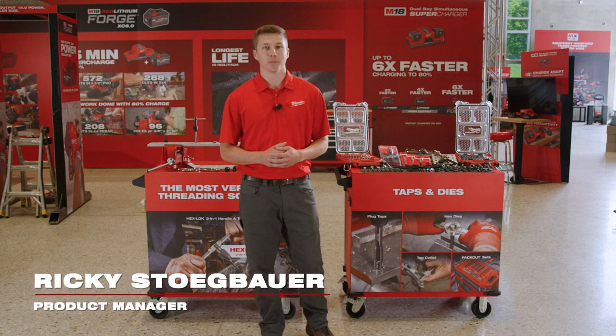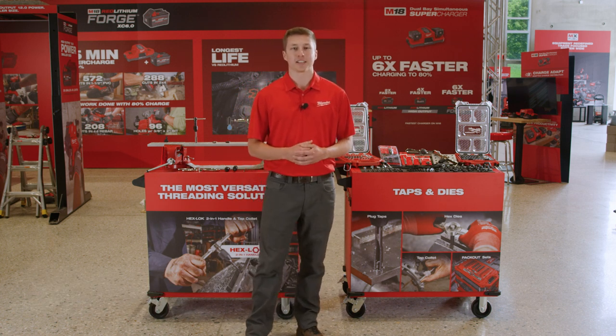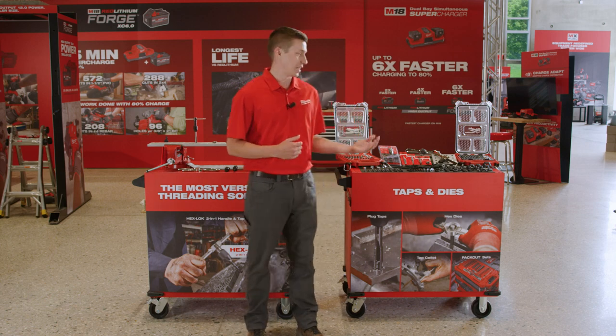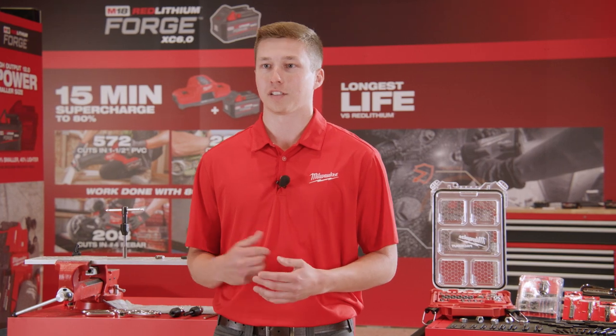Hello, my name is Ricky Stegbauer, Product Manager at Milwaukee Tool. We're at Pipeline 2023 and excited to reveal the launch of Milwaukee Taps and Dies. With this launch, we are delivering innovative solutions that make a difference for our users.